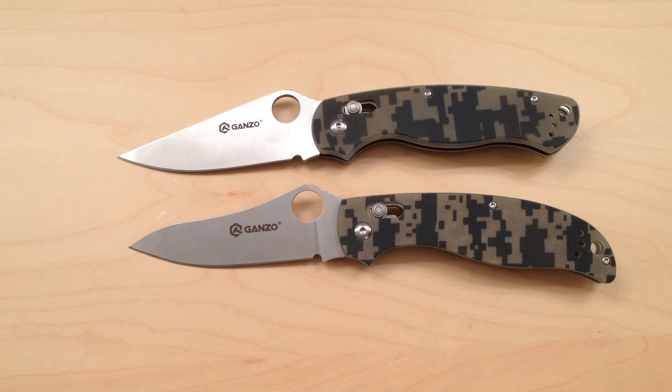Also, they're both available in black, orange, green, and the camouflage that you see here.